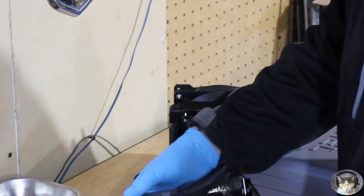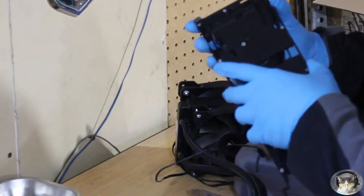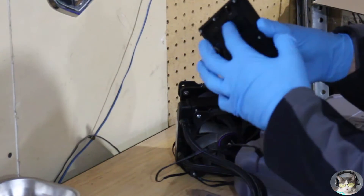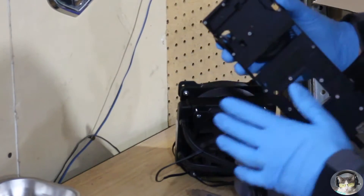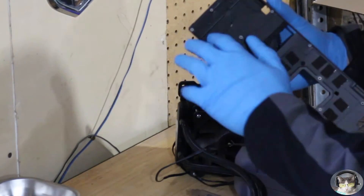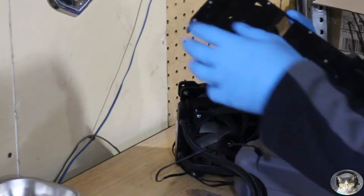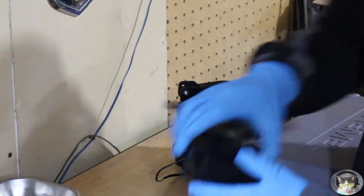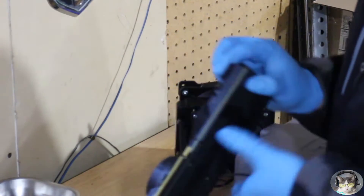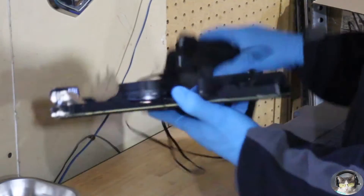You have to cut out this spot here to create room for the new six-pin. Another spot you have to modify is on the backside - it'll still fit on there regardless if you do this or not, but this ridge sticks up a little bit. What I did was just take my grinder and grind that all down so it's basically flush with the bottom part. Once you get that done it mounts up great where the capacitors, resistors, and transistors are.